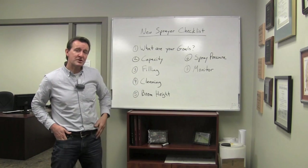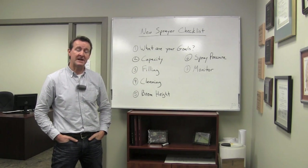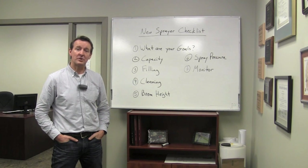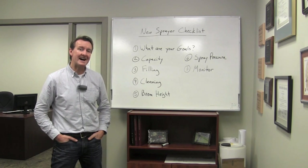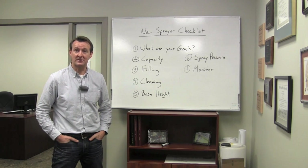Also ask where the pressure reading is actually taken. Is it an accurate reading of nozzle pressure? You may need a gauge on a nozzle body to find out what the pressure drop is between the cab gauge and the nozzle. If it's 5 psi, you need to add that to your operating pressure reading, because that's the pressure the nozzle actually sees.